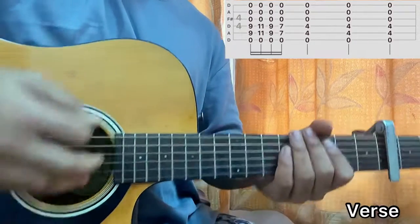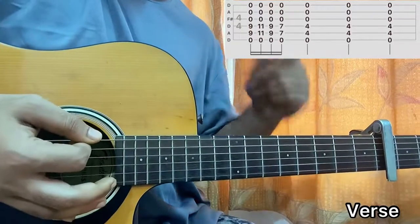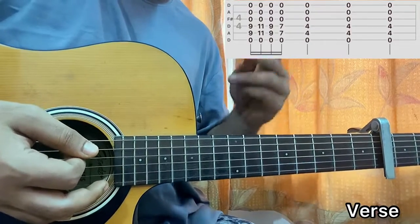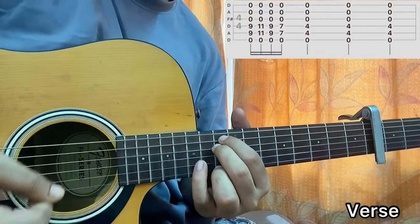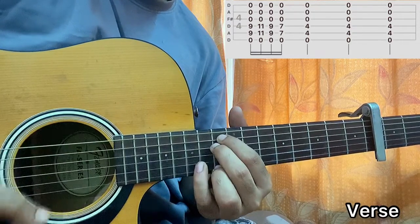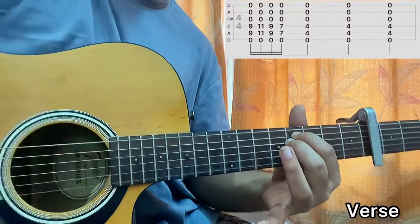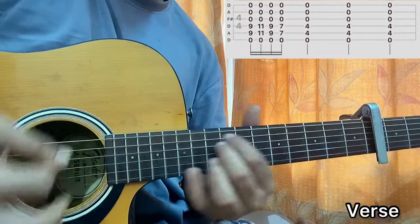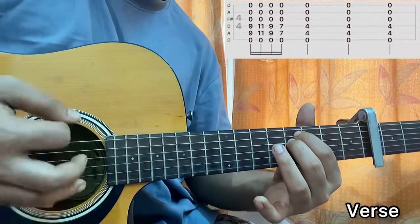The strumming pattern we'll use for the whole song is: 1, 2, 3, 4 — super straightforward. It's basically down, down, down, down-up. The verse pattern is: strum the 4th fret three times, then 9, 11, 9, 7, and back to 4, 4, 4, 4.